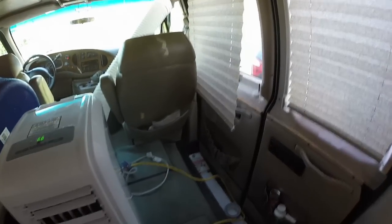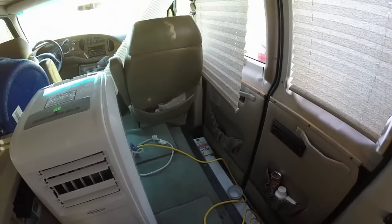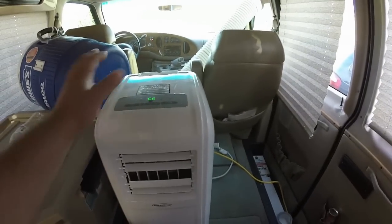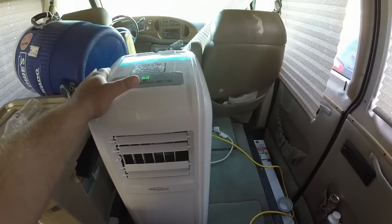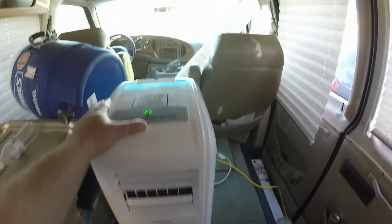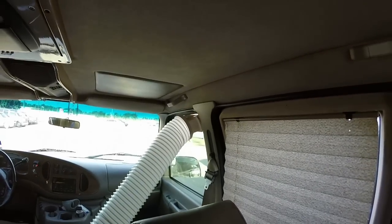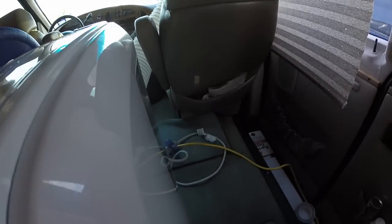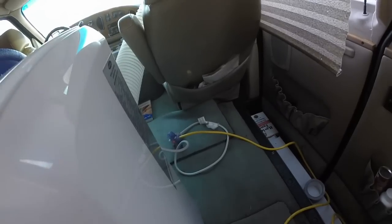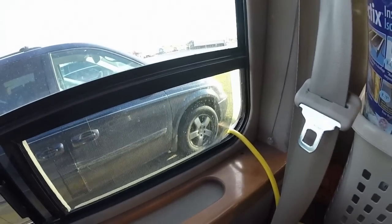Alright guys, so I said I would go ahead and show you my AC setup this morning. I have this 8000 BTU portable AC unit and I have it piping the hot air out the front window here, and I power it with electricity by running an extension cord out the window to a generator that I have outside.